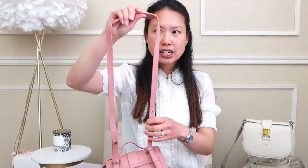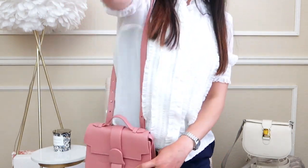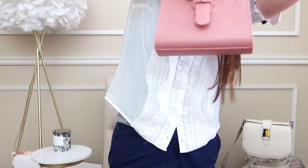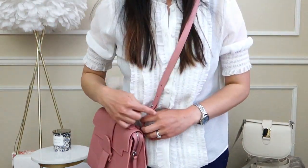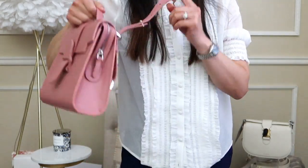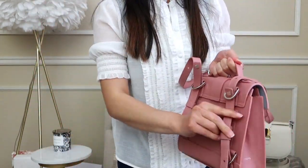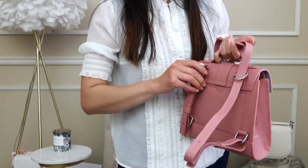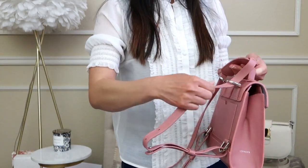Now I'll show different ways to wear these bags. For the Aluna, you can wear it on the shoulder or crossbody, and since the straps are adjustable you can make them longer or shorter. You can also wear it as a backpack by pulling the straps down.